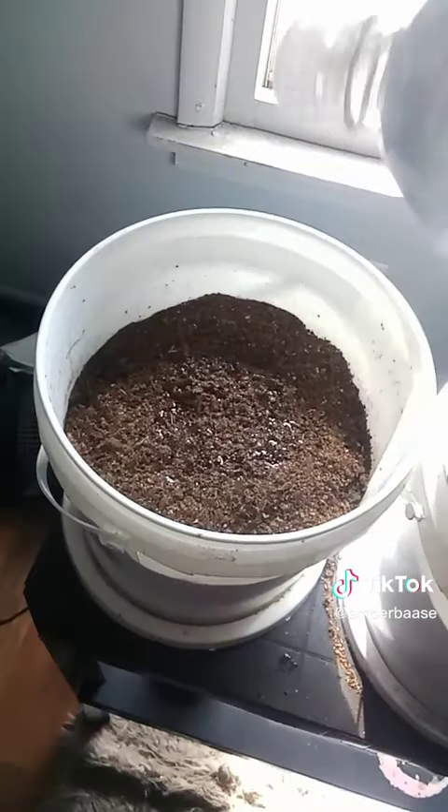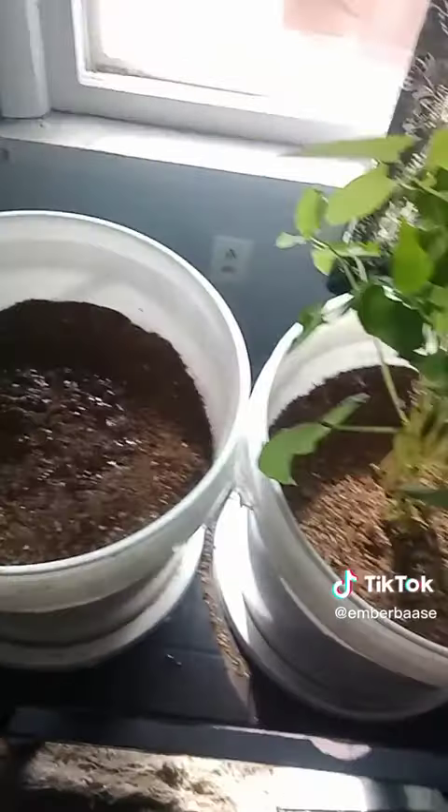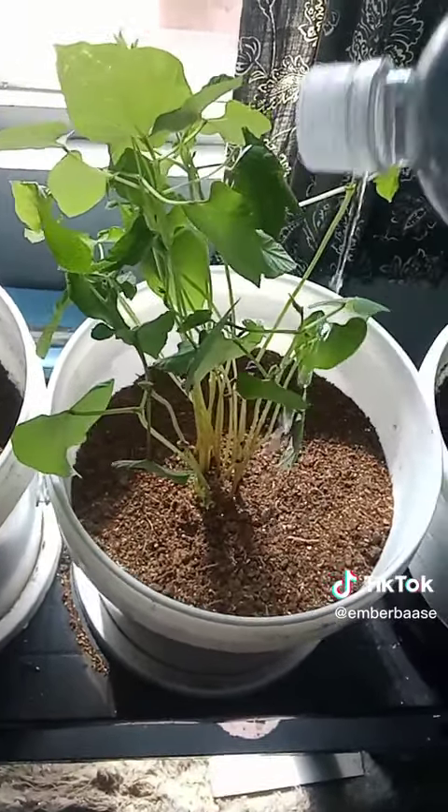This is our potato. I'll water it. These are our black beans. I'll water them.